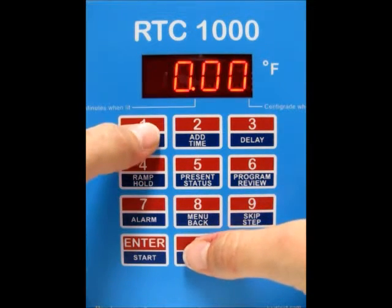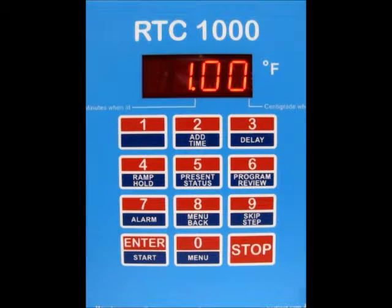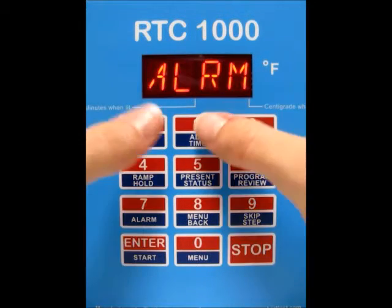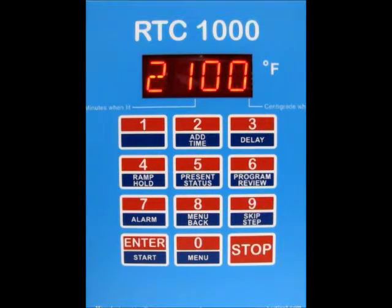Now it's asking you for a hold time. I'm going to change that to an hour, so type in 100 for an hour hold. If you have any more segments, just go through each individual segment for all those parameters, type them in, and press enter. Once you're done, press enter. Now it's asking you for the alarm — I'm going to change my alarm to 2100, so that if the kiln goes over that, the alarm will sound and it will stop the firing. Type that in and press enter.